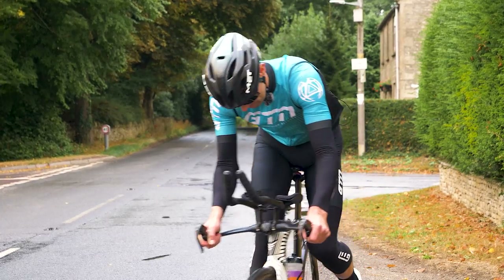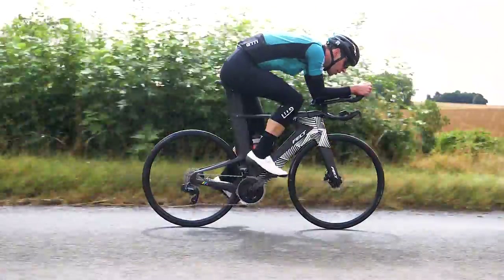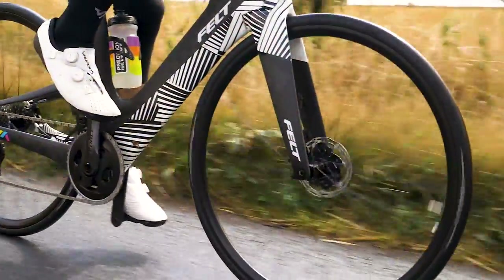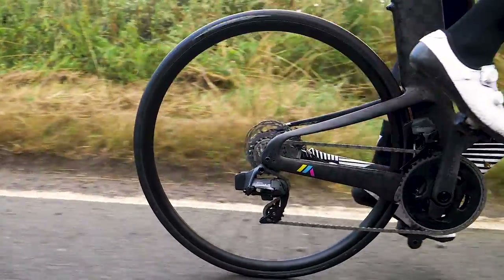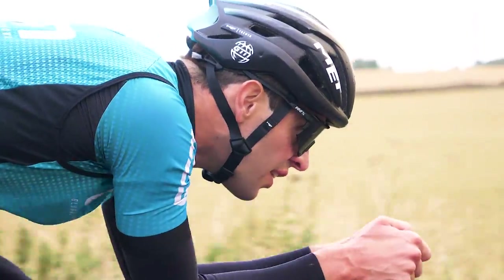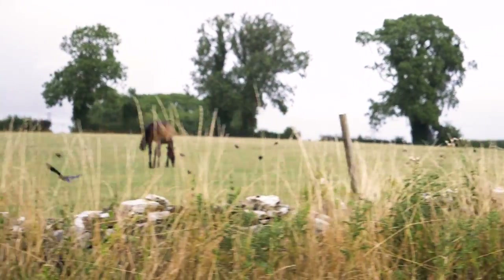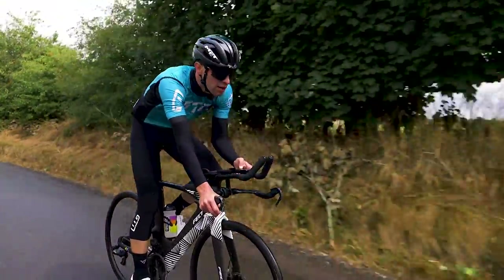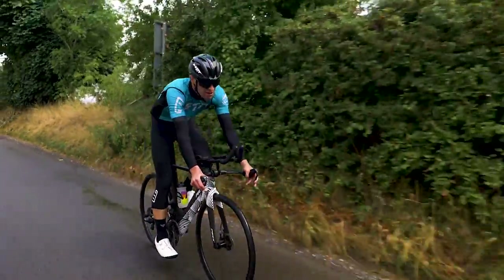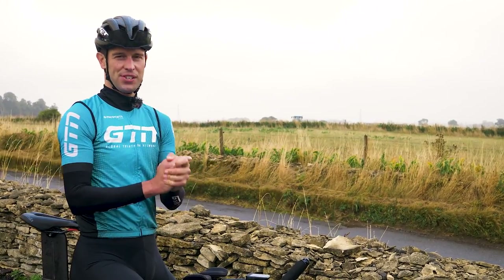Run one — shallow wheels. Well, that was a lot of fun. Now time to go back and swap over to the deep section wheels.